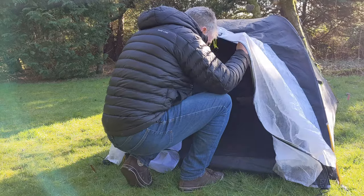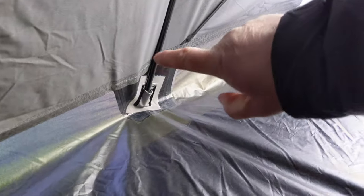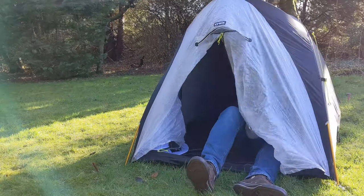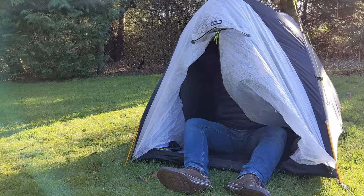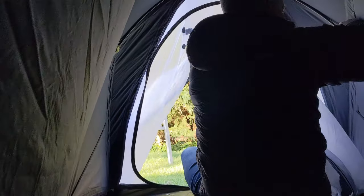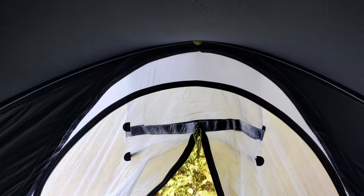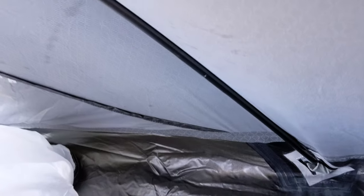This could be the interesting bit — I suspect this might be a wee bit of a faff. So you can see the poles go into these ends on either side. There's a couple of Velcro strips here. There's always a wee bit more of a faff in terms of the pole — it stretches across, down into place, across the apex, and down into there.